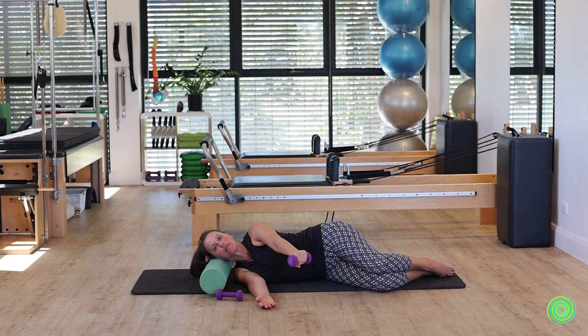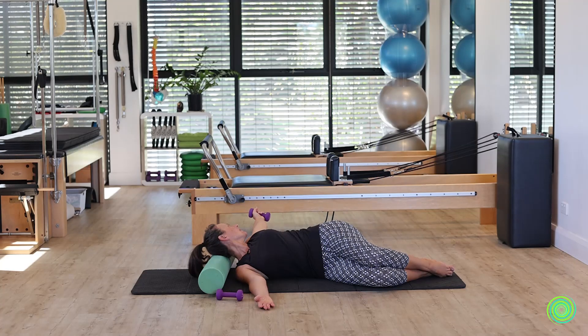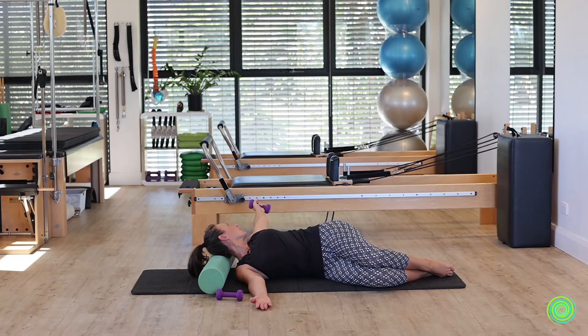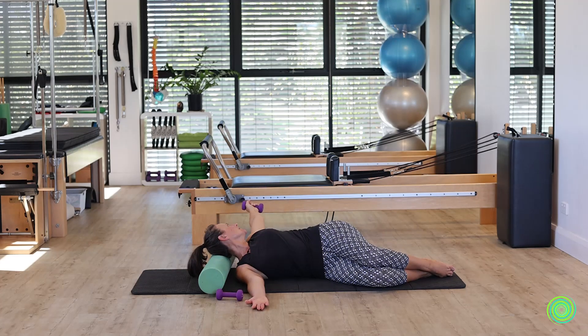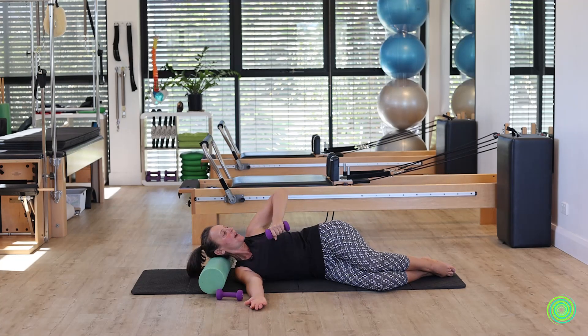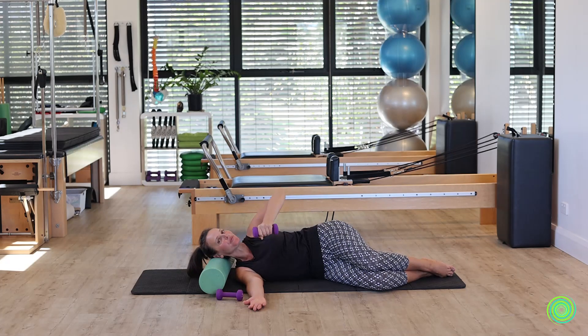From here, bring your arm all the way out in front and raise the arm up towards the ceiling, then turning back to look towards your weighted hand, and then bringing yourself forward again — into a book opening shape. We've got three more of these, and remember you can do this with a shorter lever. I like to call that a bow and arrow where we pull the elbow back and look behind, and then reach the arm forward in front.